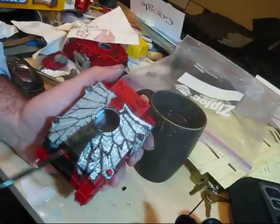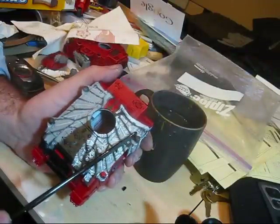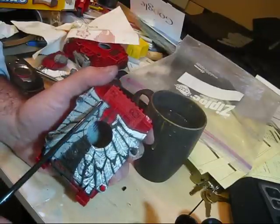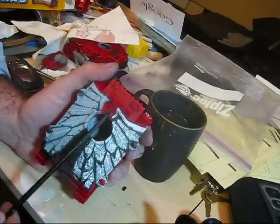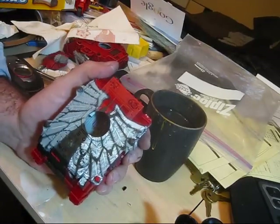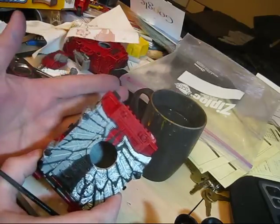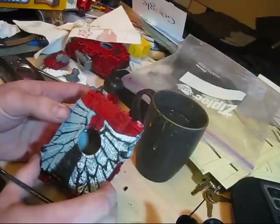The challenge that this produces is that my wings now are not symmetrical, but the tank more or less is. So I'm trying to paint wings that are symmetrical over an asymmetrical object. It's kind of hard because I don't have anything to guide. If I was painting it down the middle, I could paint identical wings on both sides of all the lines of the tank. But now I have to just kind of guess and judge.